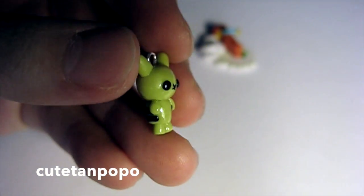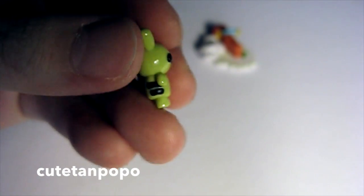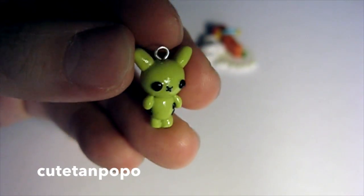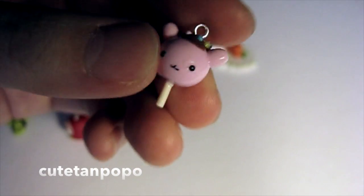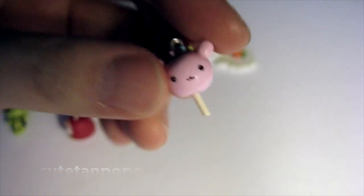The next one I made is this skeleton bunny doll. She made hers out of black and white cold porcelain, but I made mine green because I just had that color. And then the last one is this bunny cake pop — I followed her tutorial. It was super easy and I'm just so glad with the end result.